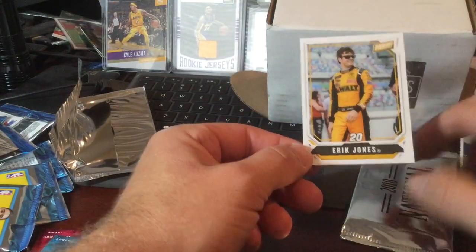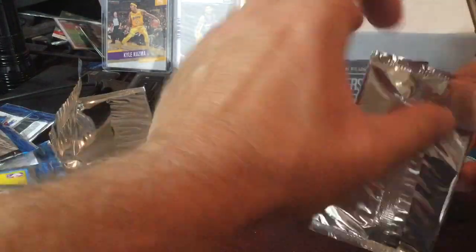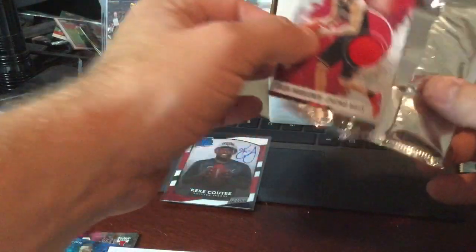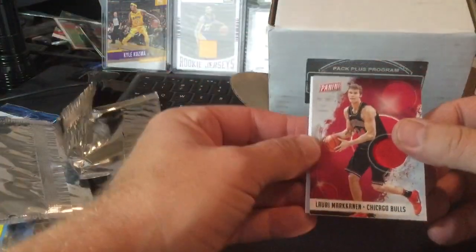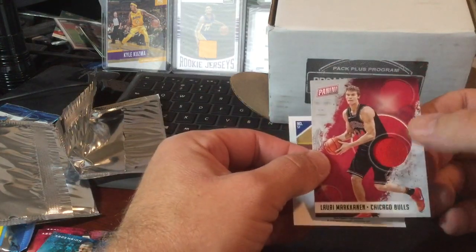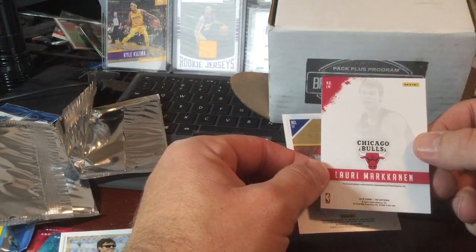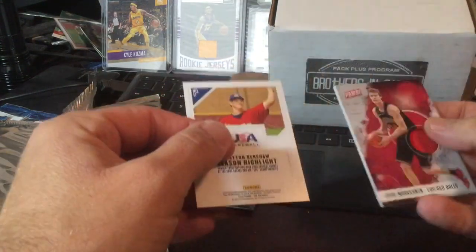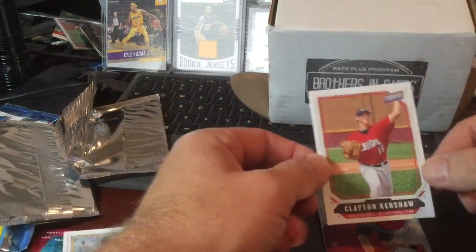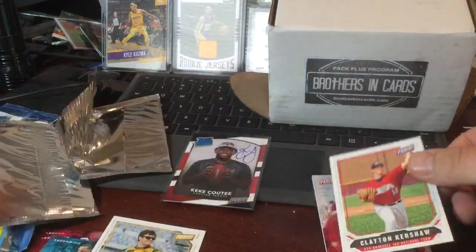Looks like an Eric Jones base. Second National Pack — basketball. We have another hit, a jersey card. That's nice. Jersey card, and then a Clayton Kershaw. Panini. That's it.